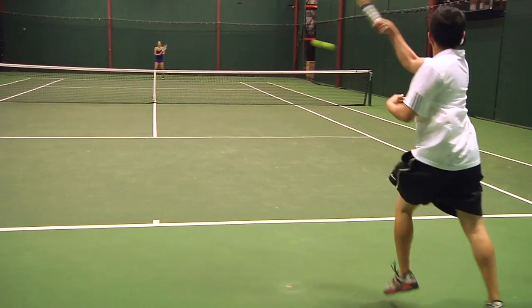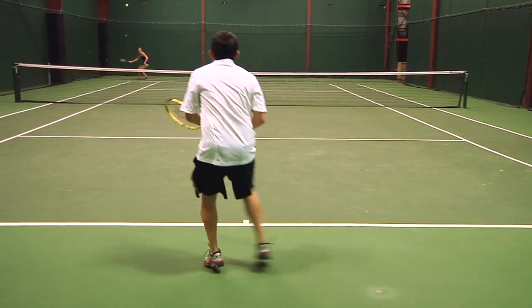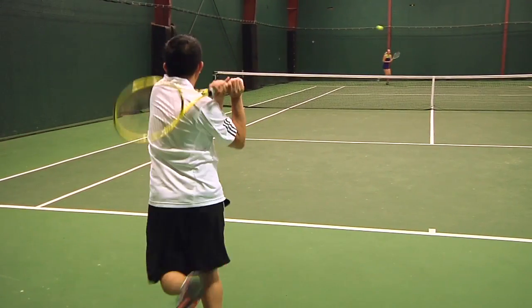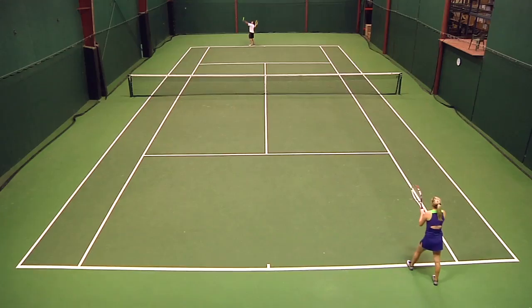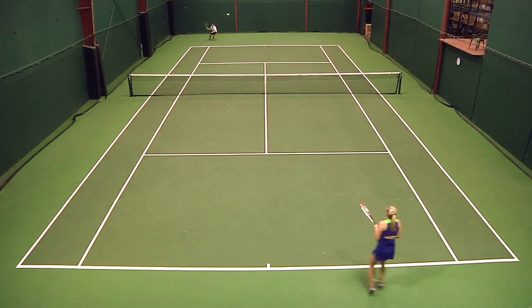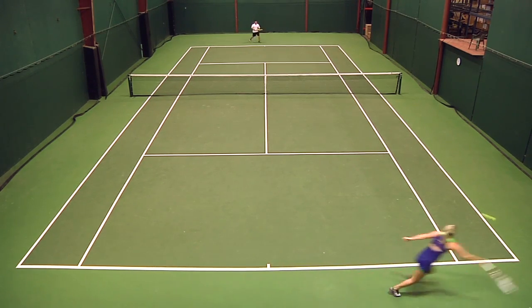I had some mixed thoughts. I thought this racket was pretty string specific. Originally we had a pretty stiff poly in there and I really didn't like it — I thought it was really low powered. We switched it out for a multi and also put a soft Volkl poly in at a lower tension. It felt a lot better, I enjoyed it a lot more then. It felt pretty powerful, especially for an 11-ounce racket. Very maneuverable — it was great for my second serve and up at net.